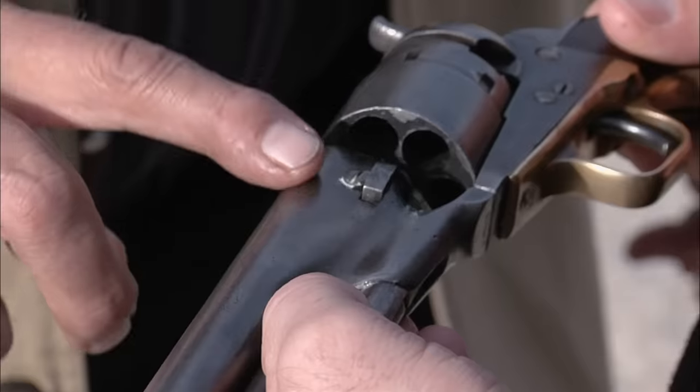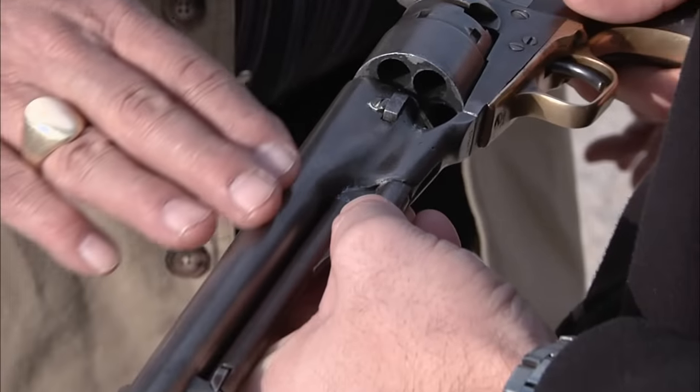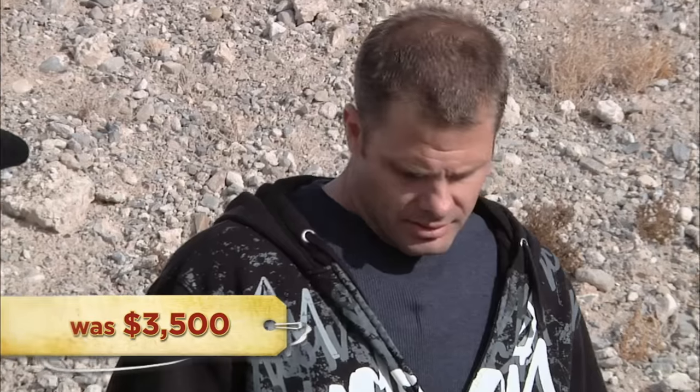So what do you think it's worth? It's original — there's no question about that. It functions really, really good. The only thing that's keeping it from bringing the big bucks is that it just doesn't really have any of the original finish left on it. But in that condition, it would probably approach maybe $3,000 to retail. Well, I'm a little disappointed it's not worth $3,500 like I'm asking, but $3,000 would work great. I'll leave you guys to it. Thanks, Joe.